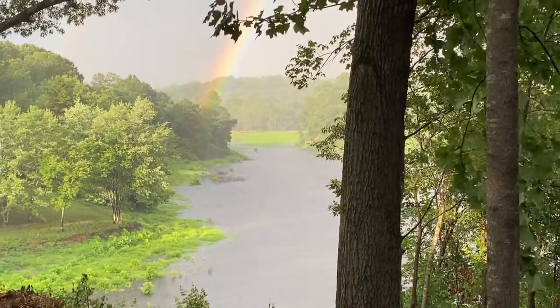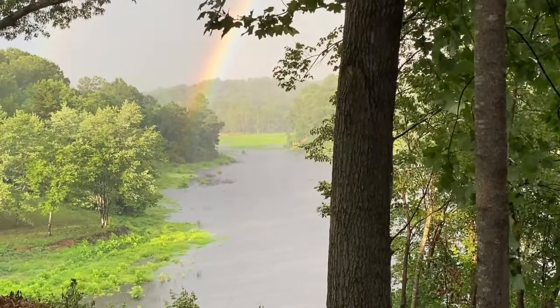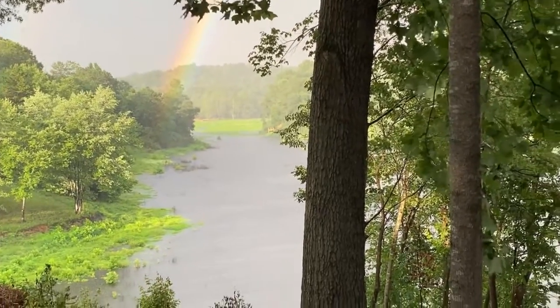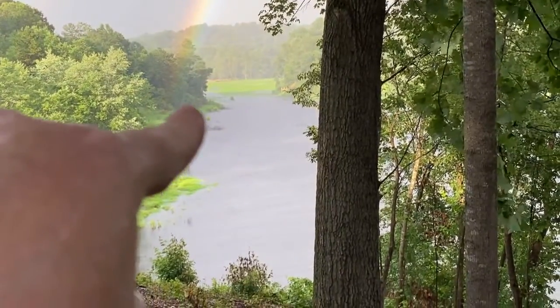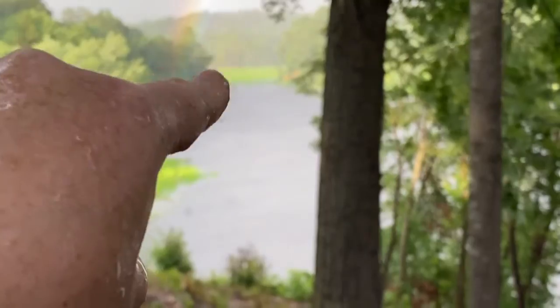Oh my gosh, you guys — look at this rainbow! This is amazing. It's like right here — that's where it ends. I need to go dig up a puddle of gold real quick. I'll catch y'all in a minute.